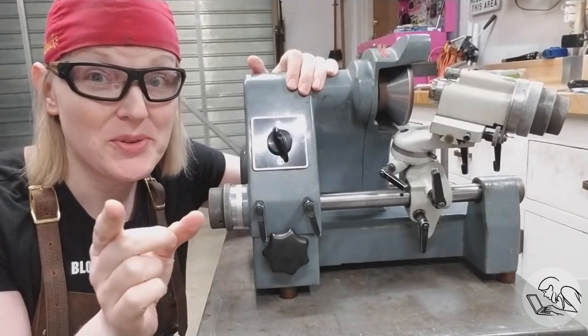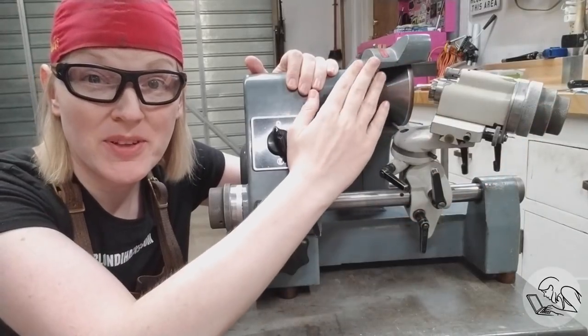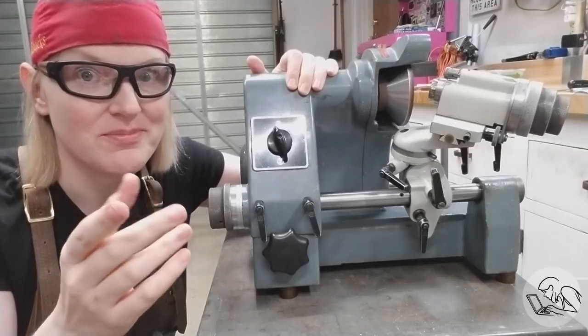Hello Internet, my name is Quentin and this is BlondieHacks. Today's a very exciting day in the shop because we're gonna take the D-bit grinder the rest of the way home. In previous videos, you saw me rebuild the workhead and the spindle. Now we're gonna do everything else. Before this video is done, you're gonna see first chips — well, dust. Let's go.